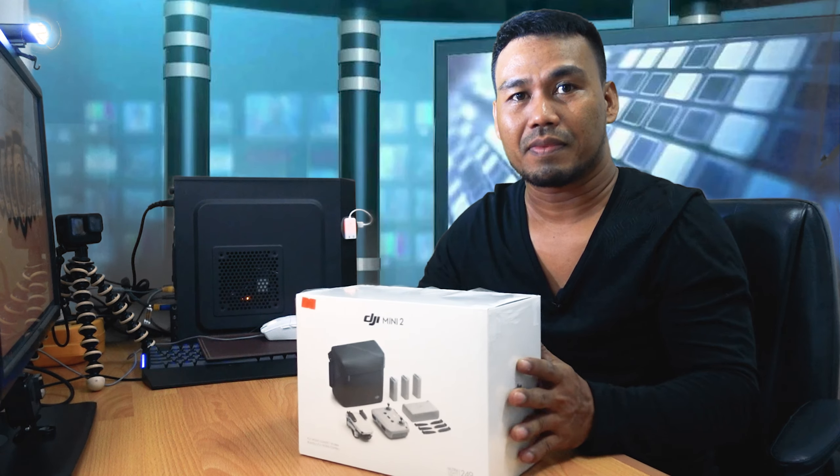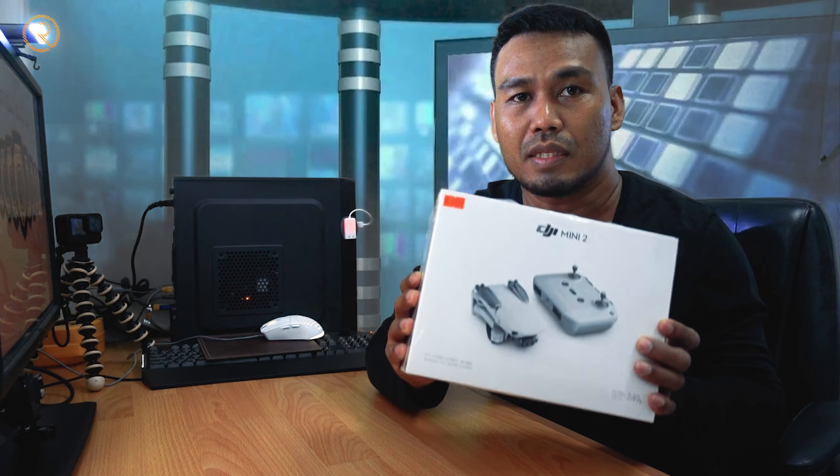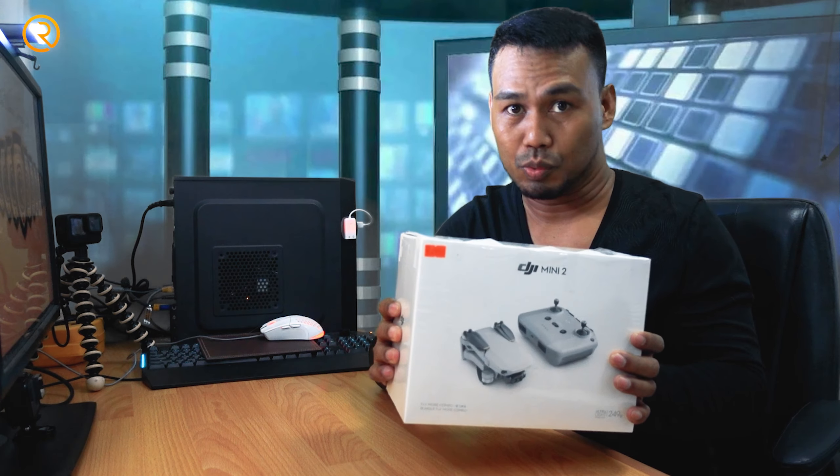Good day, internet! Today's video, I'm going to unbox the newly purchased DJI Mini 2 Drone. This is the new DJI Mini 2 Drone.